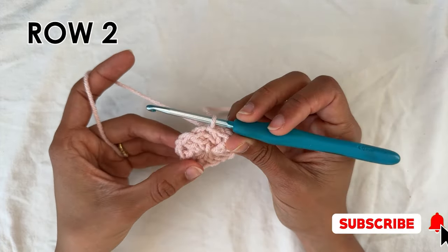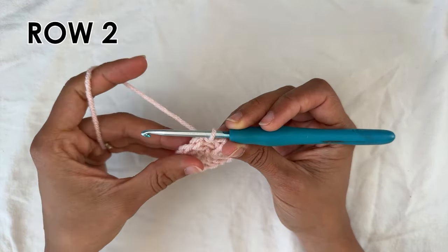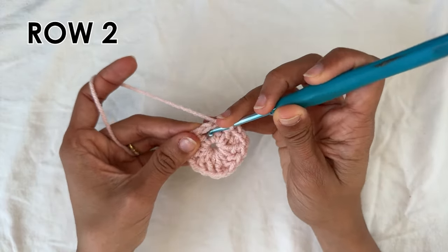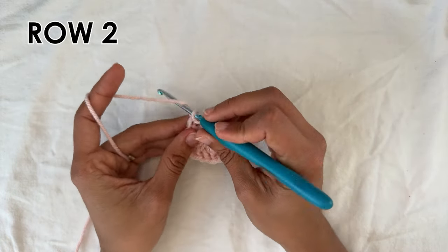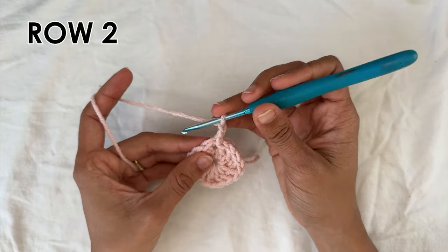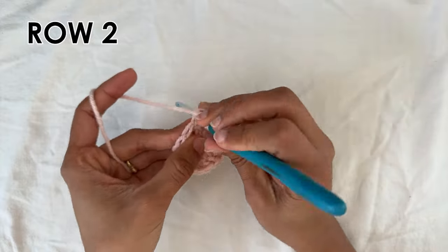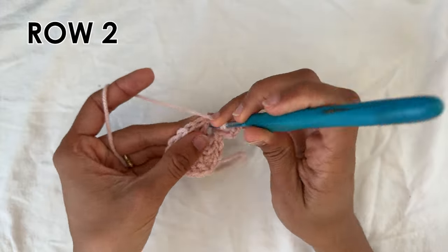For row two we're going to do a slip stitch into the next two double crochets and the chain space. So we're starting row two with a slip stitch into the first double crochet, then into the next, and now into the chain space a slip stitch. Now we're going to do a chain three — one, two, three — and then into the same corner we're going to do four double crochets into the same chain space: one, two, three, and four.